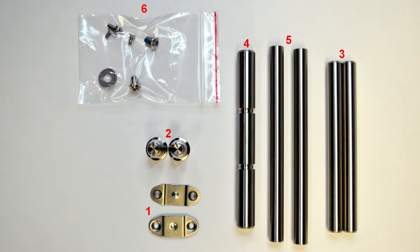This includes all bushings, pins, nuts, bolts, spacers, and washers.